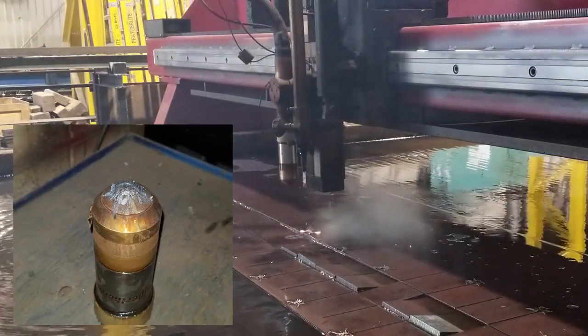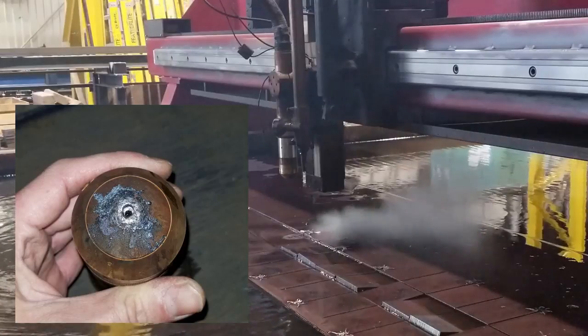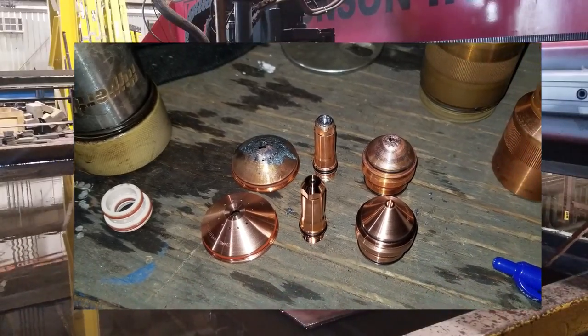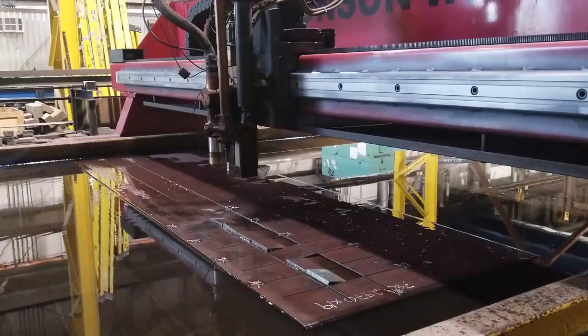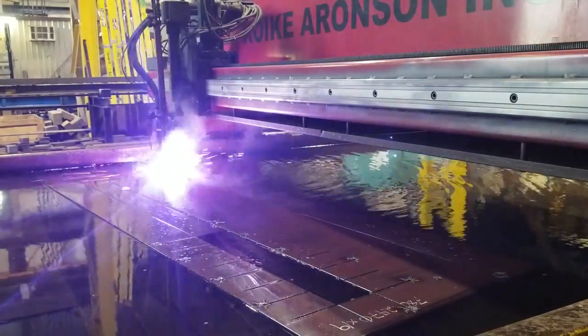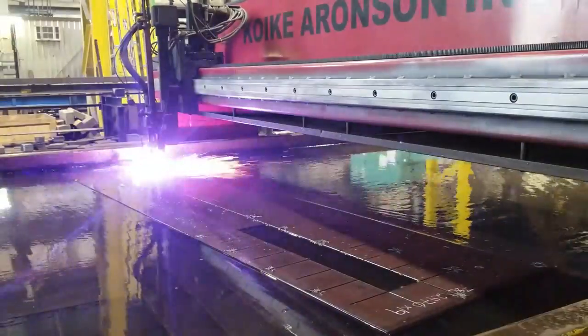The torch didn't look as bad as I was expecting. I was able to replace the consumables and everything was fine. Here's a quick time-lapse of the second attempt, which I'm happy to report cut perfectly fine without incident.